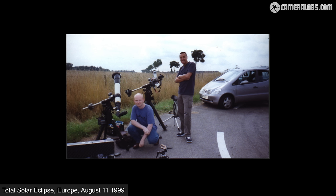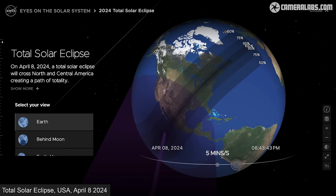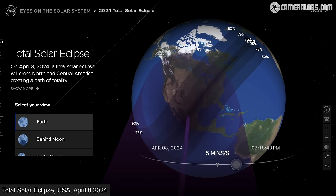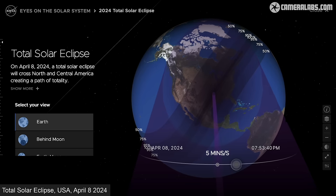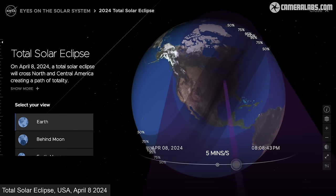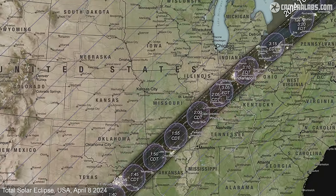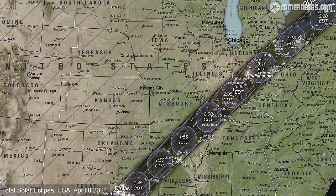I've been lucky enough to view and photograph three total solar eclipses: my first in Europe in 1999, my second in Zambia in 2001, and my third in the USA in 2017. Each was very different in terms of preparation and the final experience. The first step is to study NASA's detailed maps for upcoming eclipses to find the next one you can access, then drill down to find a suitable location. You'll want somewhere within the eclipse path that matches your budget for travel, but there is another big factor: the weather and how to mitigate for bad conditions.